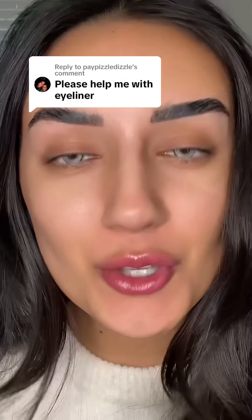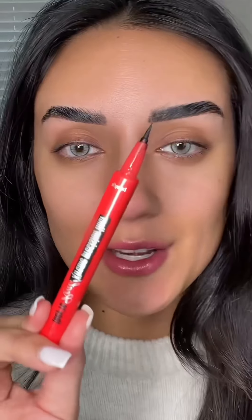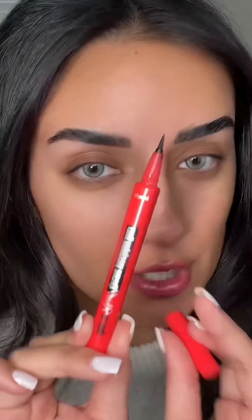Please help me with eyeliner. After this video, you will never need help with eyeliner ever again. Trust me. Grab an eyeliner that has a felt tip pen — this is going to be the easiest way to do eyeliner.